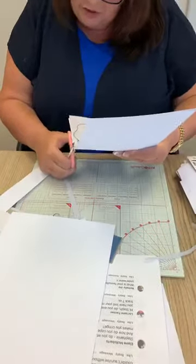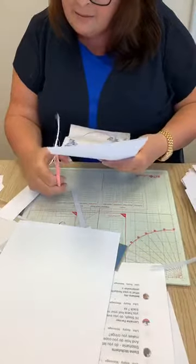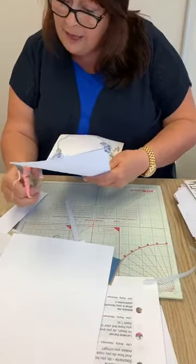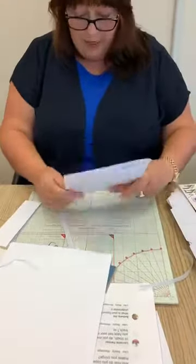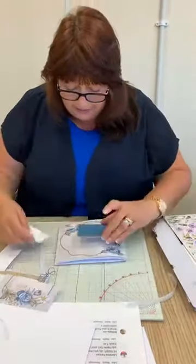So I'm just going to trim off this excess because it's a little bit longer than I'd like. Do your measuring beforehand — I marked it but didn't trim it properly. So I'm just going to get that to the right size, and there's my card, my wrap. A really nice simple card.